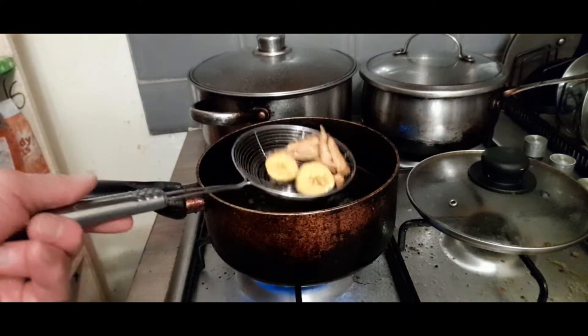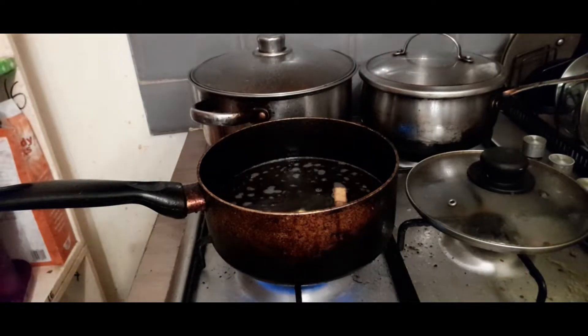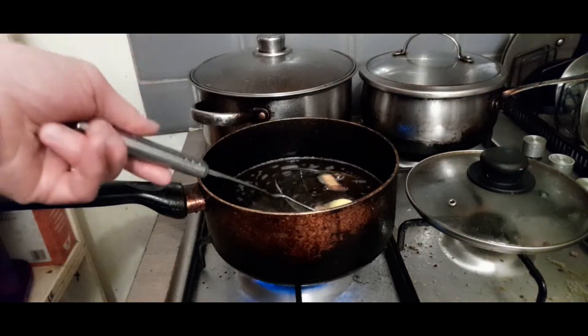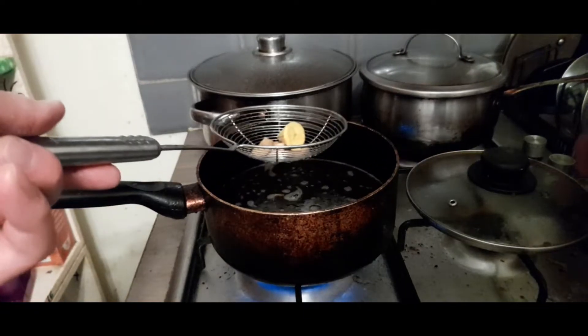The chips, of course, I can twice fry them or single fry them. It's all good. Let's just turn the heat down just a smidgen.